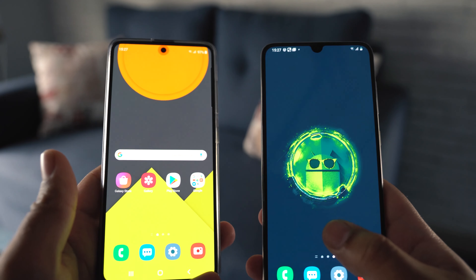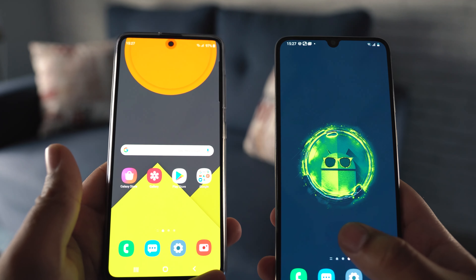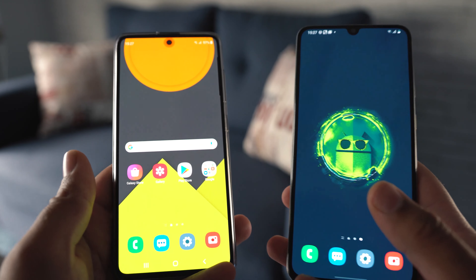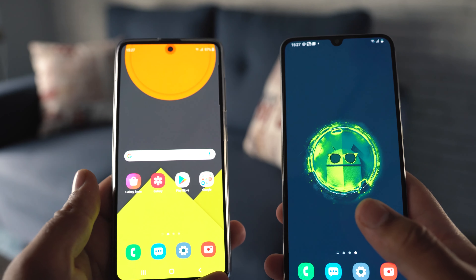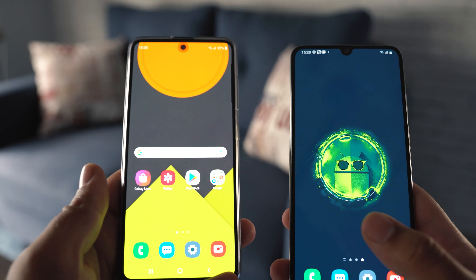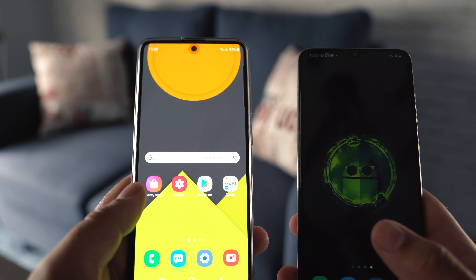Welcome back to another video. In this one, I am going to show you how you can improve the fingerprint scanner's performance of your Samsung Galaxy smartphone. Courtesy of the XDA developers, a new hack has just landed for Samsung Galaxy users which enormously improves the fingerprint scanner's performance.